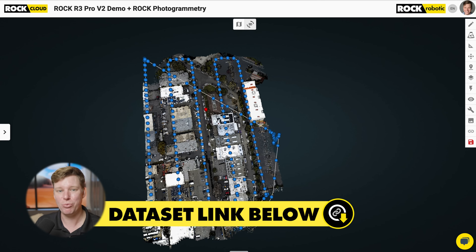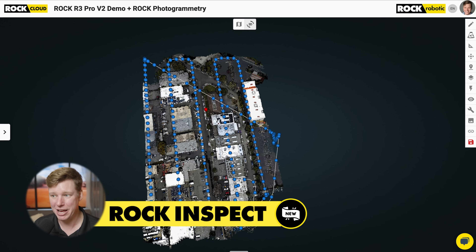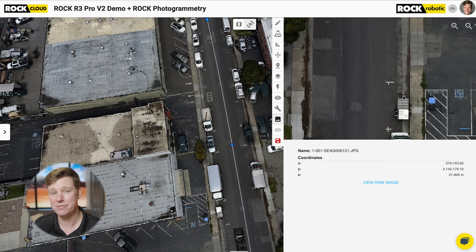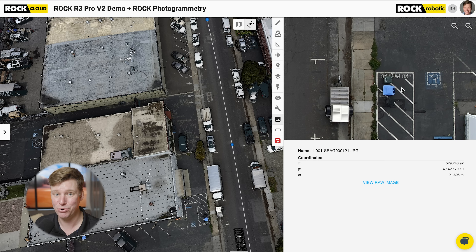Now I got that data set pulled up, and I'm gonna go over six things about the Rock R3 Pro V2 that make it really awesome — the accuracy and the photogrammetry. Before we get into that, you're seeing a bunch of blue dots in this data set. That's the new Rock Inspect. This tool is gonna be pervasive across the entire platform for our SLAM, taking photospheres to do inspection, and even mobile mapping with Colorize Mobile. You can click on it now and see the photo, and we're gonna build functionality to handle photos co-aligned with your LiDAR data for visual inspection. A lot more to come there.